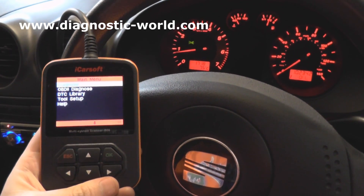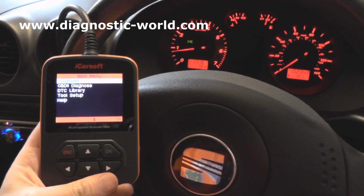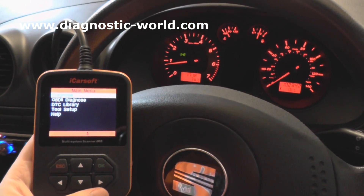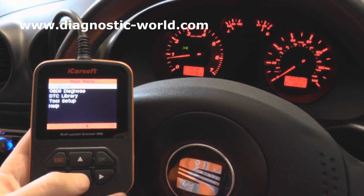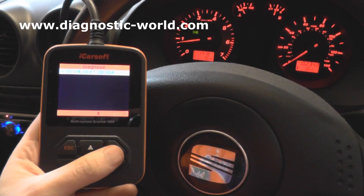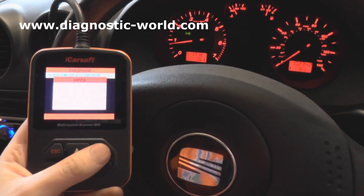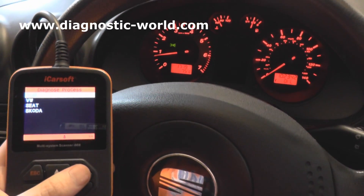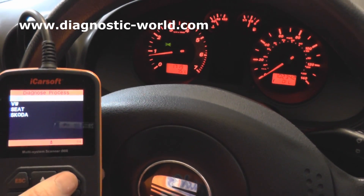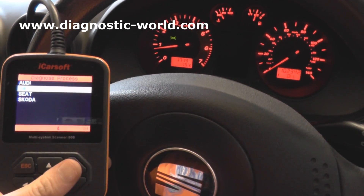First of all, we're using the iCarsoft i908, which is available just by clicking the link below this video or visiting www.diagnostic-world.com. You can see it's got a nice touch screen here. A bit of background information: we've been getting a bit of noise and grumbling from the engine, and the engine warning light does appear on from time to time.